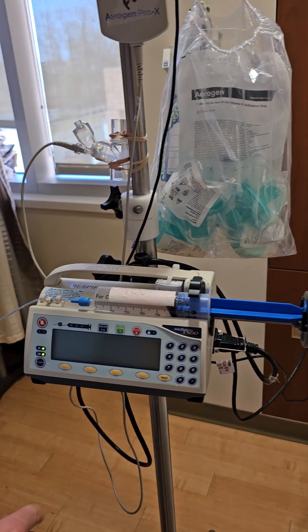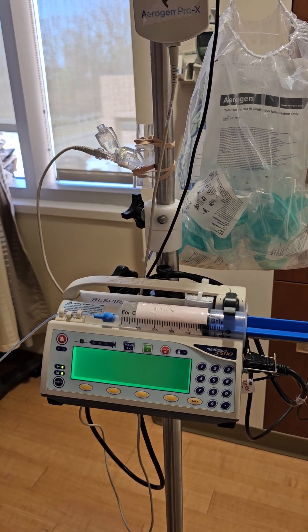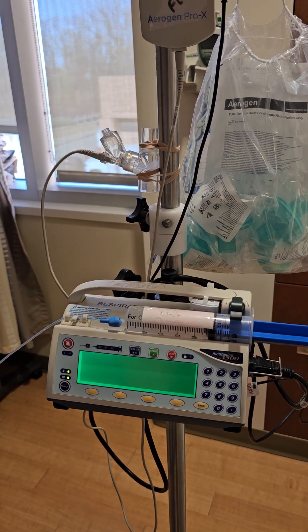Secure the plunger of the syringe like that. We're ready to turn the machine on — we'll do that with the power button right here. This is going to take a minute to initialize, so we'll spare you that minute.